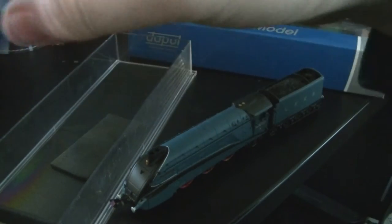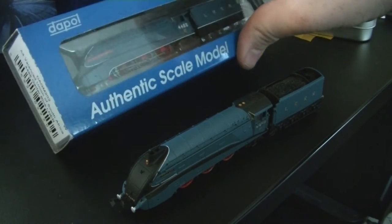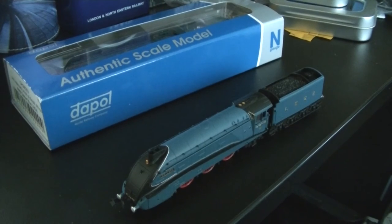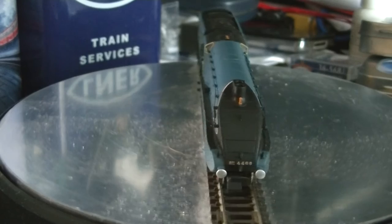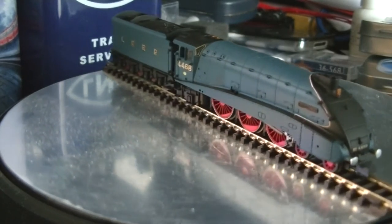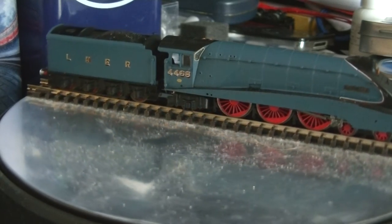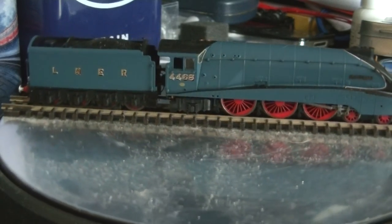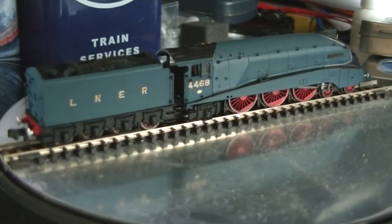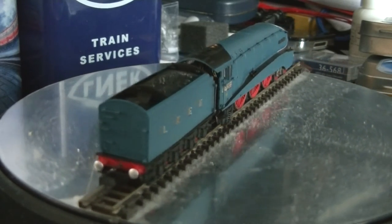I'll unpack both and get them on the turntable for a close look. Here we are looking at Mallard on the turntable. First impressions: absolutely stunning looking model. It could probably do with a bit of gloss to make it shine like the real thing, but as a ready-to-run model it's absolutely perfect.